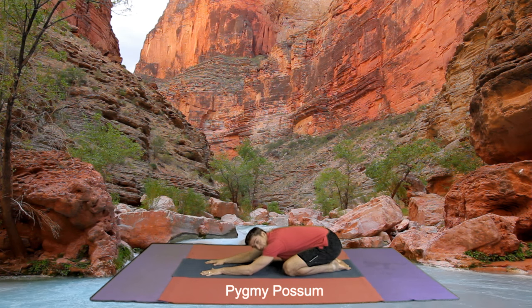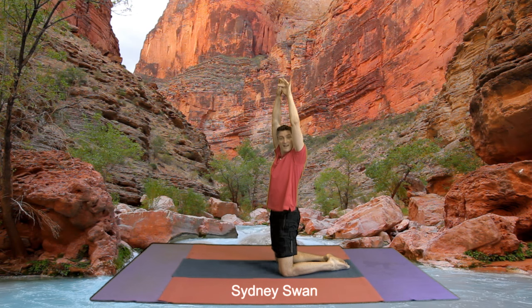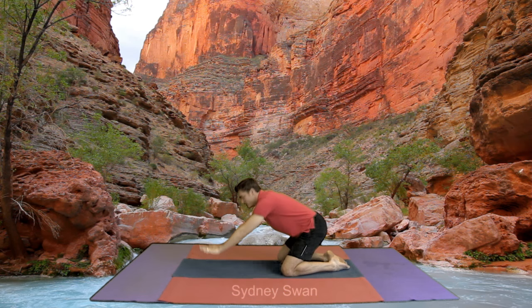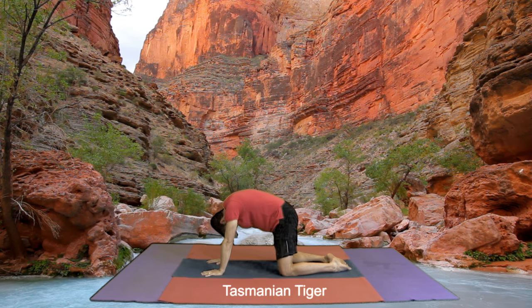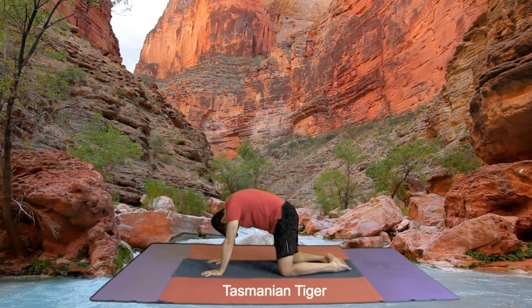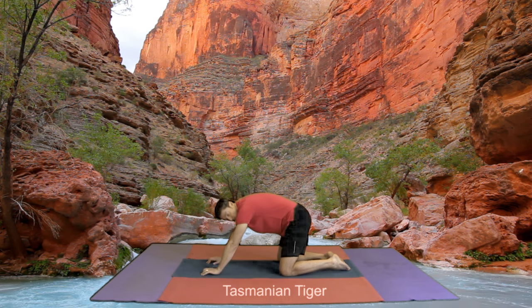From a pygmy possum you can lift your head up and we come into a Sydney swan. And now we come down to a Tasmanian tiger. Breathe out, looking at the ground. In towards the ceiling. Out towards the ground. In towards the ceiling. And out towards the ground.